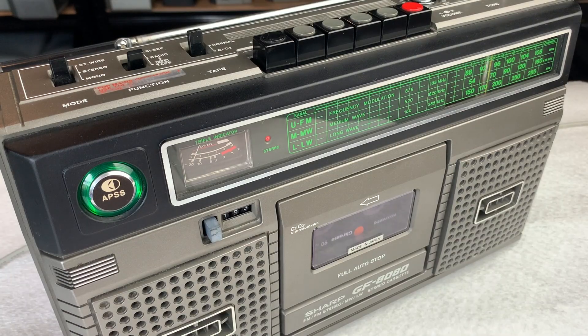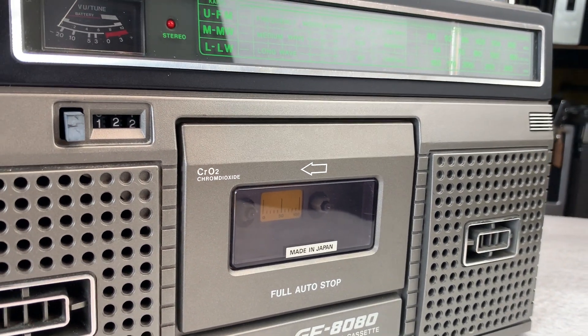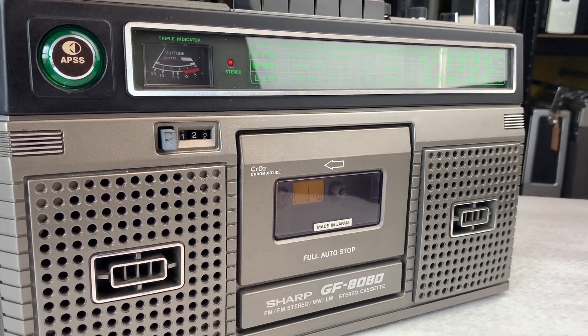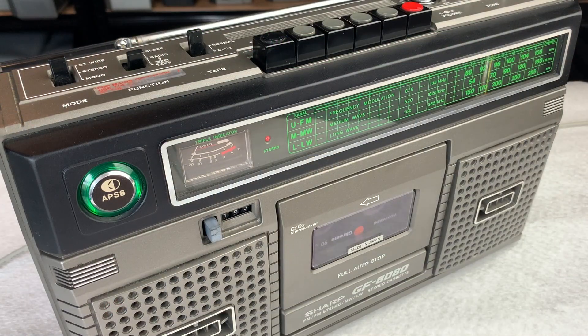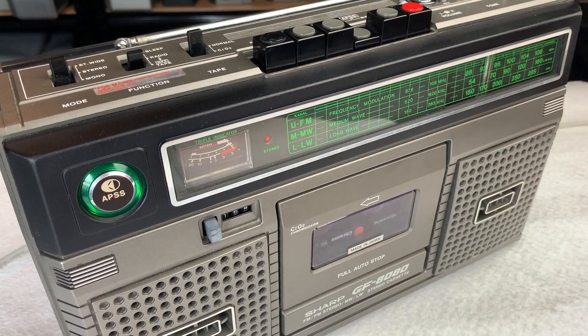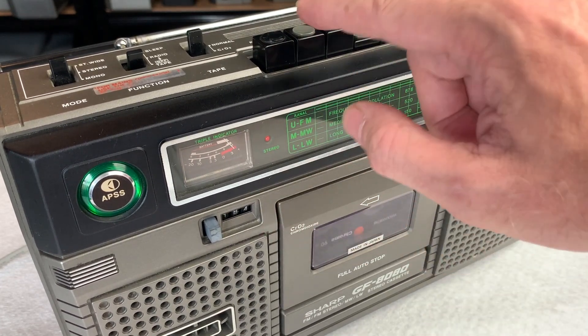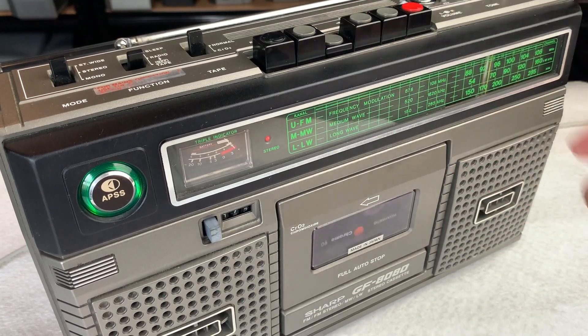So here it is then - the Sharp GF-8080, just a quick video today to show how to change the main drive belt. If you want to see more information on removing the mech, changing the counter belt, and various other service items on this model, please check out my fuller video available on the channel. I've given it a decent deep clean, checked it all over, and screwed it all back together nice and snug. Let's try fast forward - you can see the counter going - stop, rewind. Nice and quiet, running beautifully.